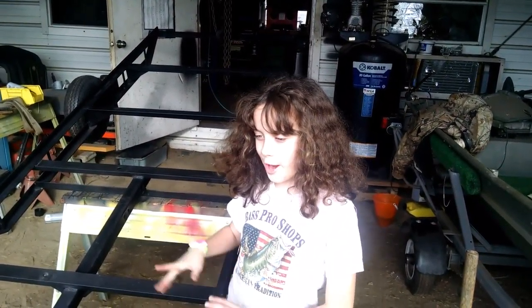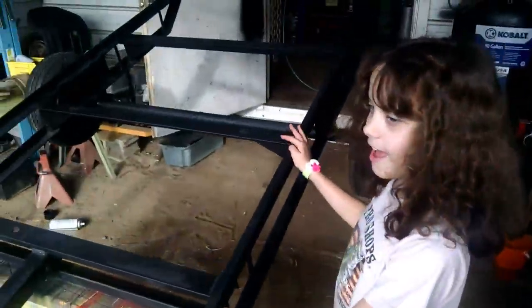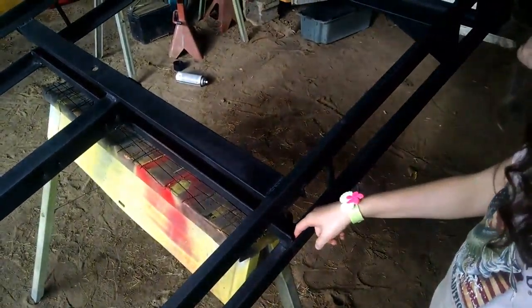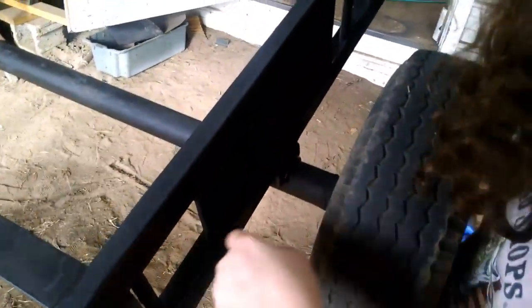I am showing you my lawnmower trailer here. As you can see, we have painted it — the grooves and everything. We painted it and it seals so no water can get in.